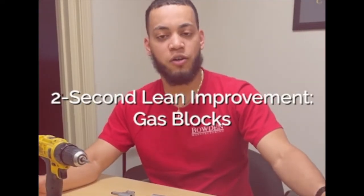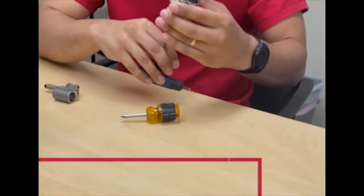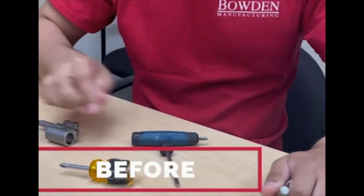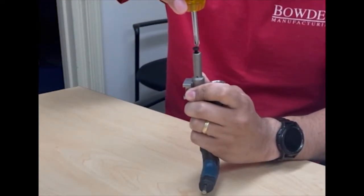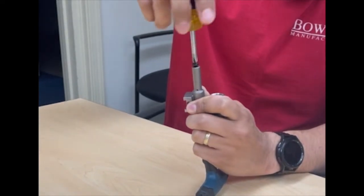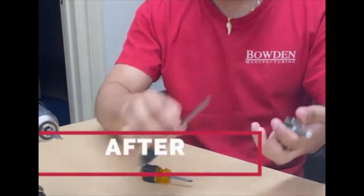Hello, my name is Dio, and this is our two-second lean for Ops 60 gas box. Before, we used to screw this in by hand — hold them down at the bottom and screw them in. As you can see, it takes some time. It's not the best way to do it.